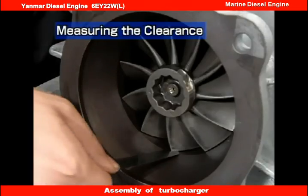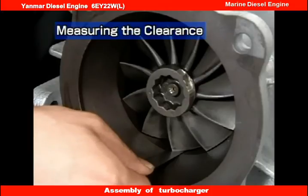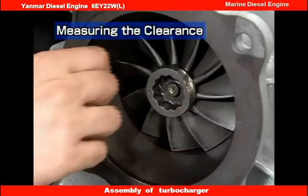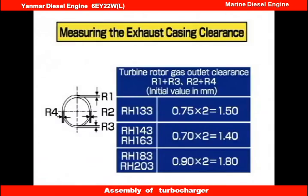Measure the exhaust casing clearance. Check that the measurements are normal and enter the results on the record sheet. Compare the measurements with those made before disassembly to check that turbocharger cleaning was effective.